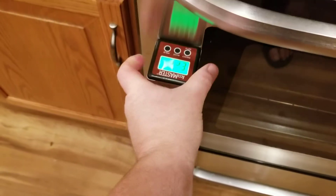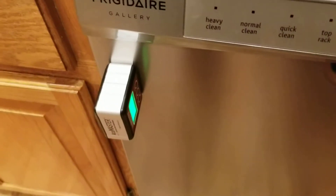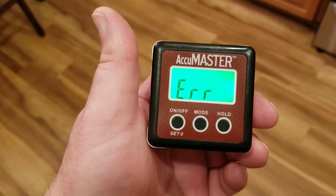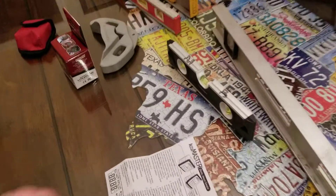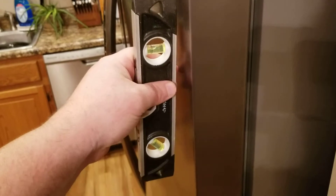It even sticks to the stove, and let's check it — it sticks on the dishwasher as well. So if you need a level to level up your appliances, this is going to be the one to get. That way you're not trying to hold a level up against the side of the refrigerator while you're adjusting the levelers down below. It just makes it so much easier.